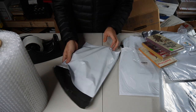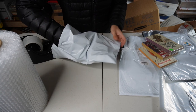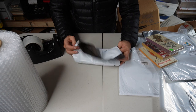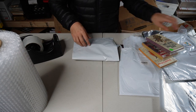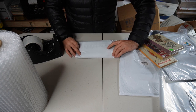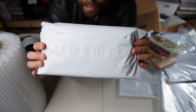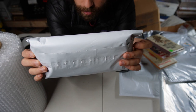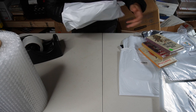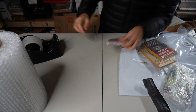This is preferable to me over using actual bubble mailers — even though they're a little sturdier — just because they're much more expensive compared to buying bubble wrap and using these cheap poly mailers that cost about five cents when I did the back-of-napkin math. So you just seal that up and it's ready to ship. If you want a little more security with single books, do two squares.